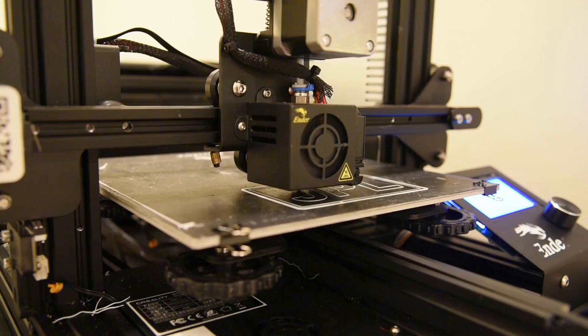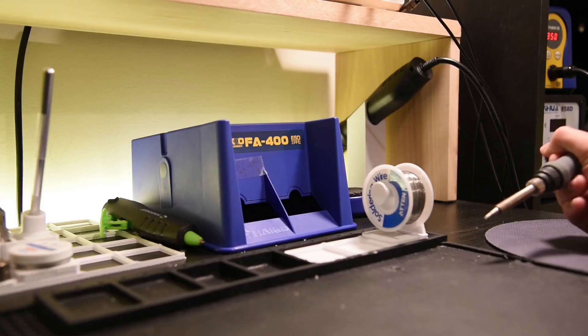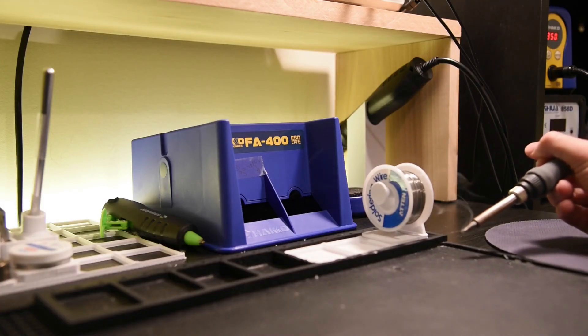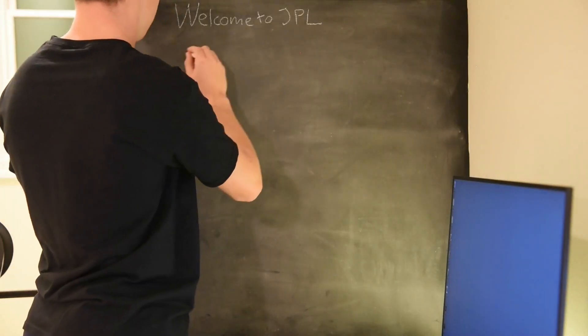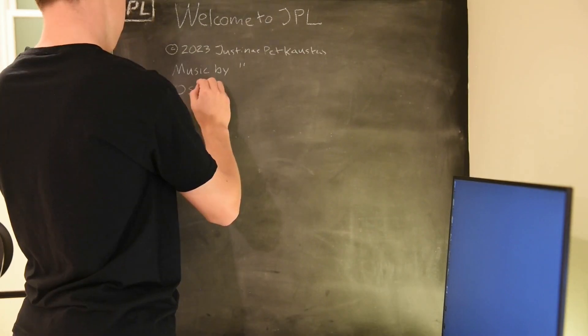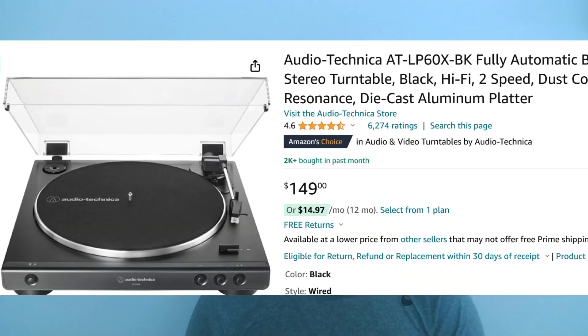Hello and welcome to JPLabSystems. I'm Yusthanas and today I'll show you how I modified my Audio-Technica LP60X turntable. This is the AT-LP60X, a standard automatic turntable manufactured by Audio-Technica. It retails for around $150.